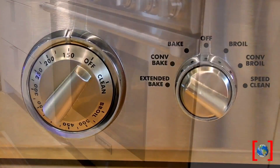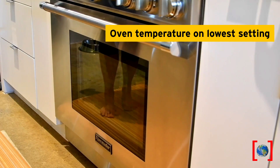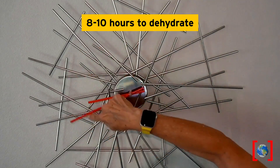Set your oven to its lowest temperature — mine is set at 150 degrees Fahrenheit. If you have a convection setting, turn that on too. Dehydrating fruit takes about 8 to 10 hours. Try rotating your tray a couple of times for even baking.